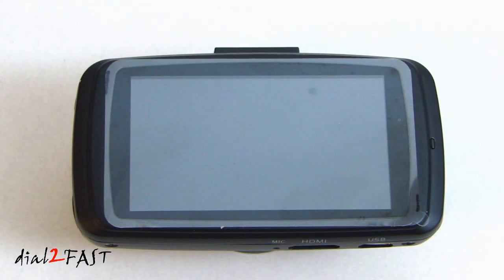The back has a 2.7-inch 16 by 9 TFT LCD display. Inside there is a rechargeable 320 milliamp hour 3.7 volt polymer lithium ion battery.